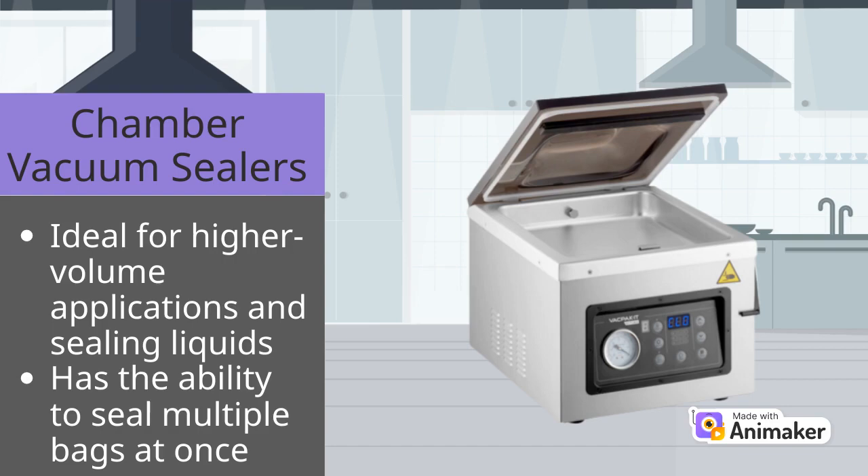Chamber machines come in both countertop and floor models. Although these units have a larger footprint, they can handle higher volume applications better than external units, and some can even seal multiple bags at once.